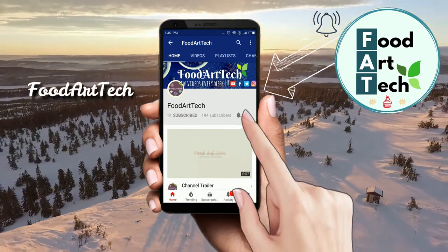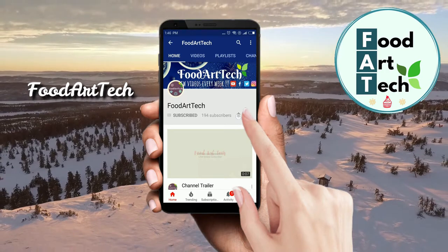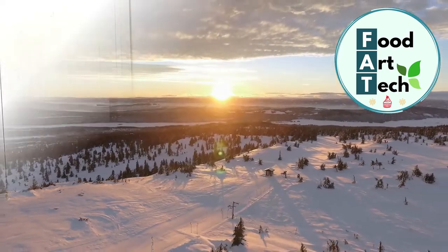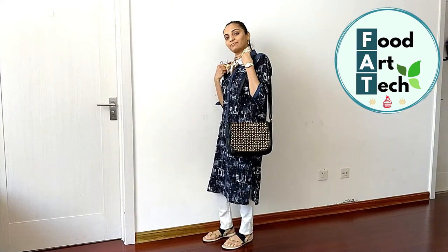Subscribe and press the bell icon to never miss a video from the Food Art Tech channel. Hello friends and welcome to Food Art Tech channel. Today I am going to share with you how you can use a simple shirt and style it.